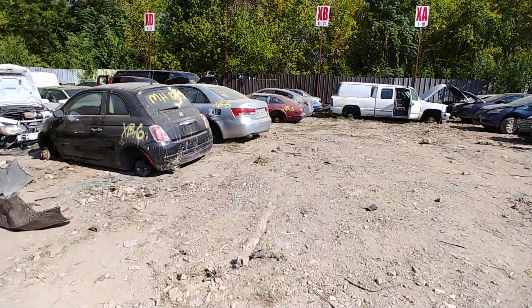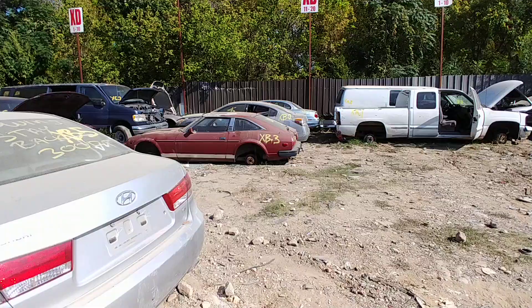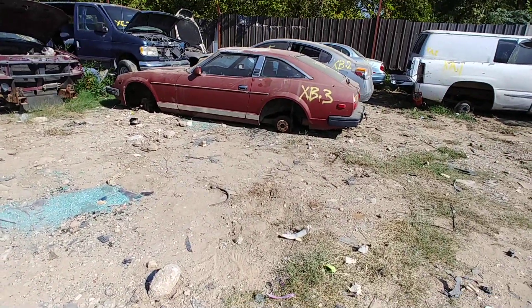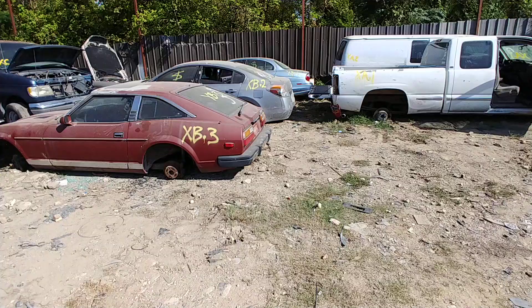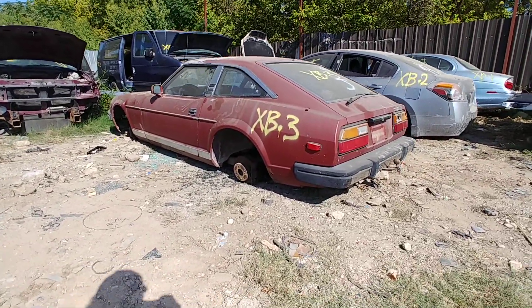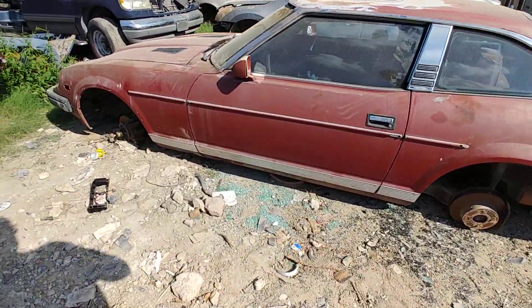I'm going to have to start it early here because I know they're getting ready to close this yard. They close early on Saturdays. Set my tools down here. There she is — I think this is an 81. 280ZX.